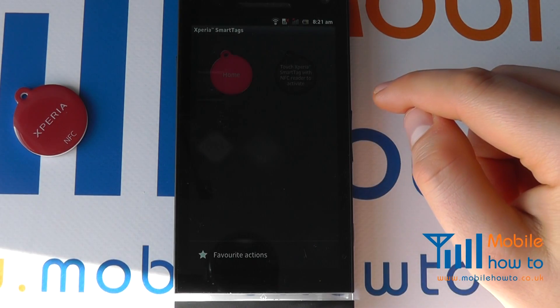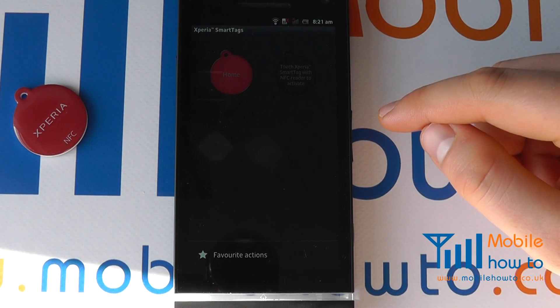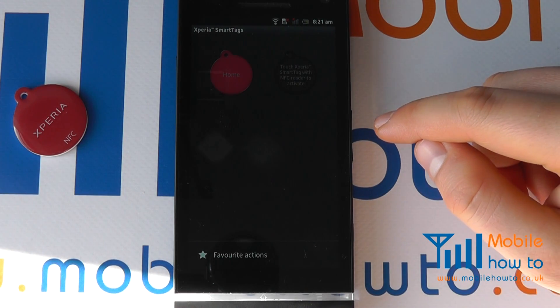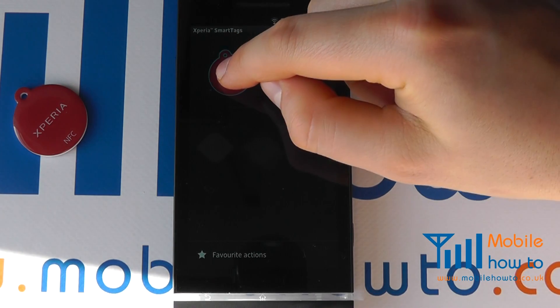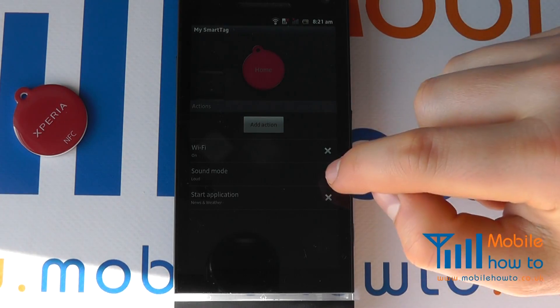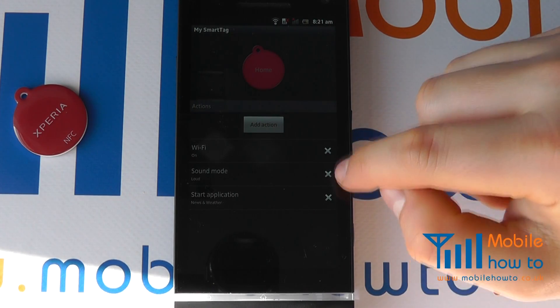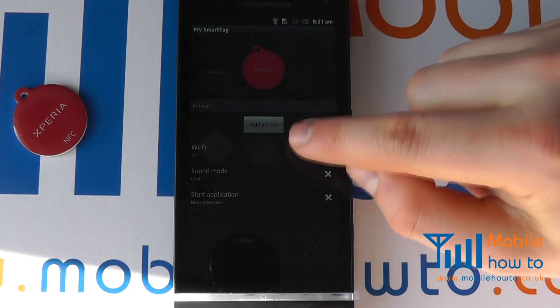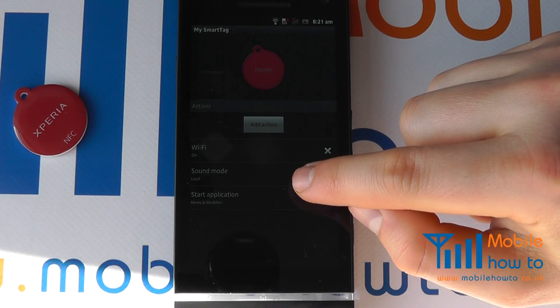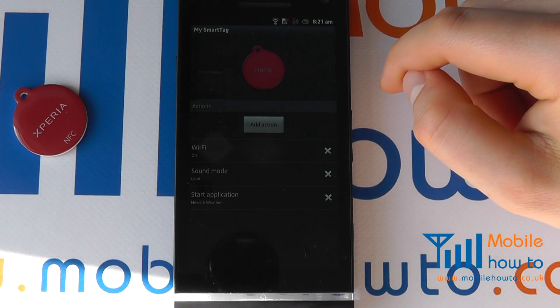Tap here and you will now be able to make configuration changes to your smart tag. Tap this one to change the actions of the tag. We have some pre-sets — at the moment when I scan this tag, Wi-Fi switches on, sound mode goes to loud, and it starts the application news and weather.